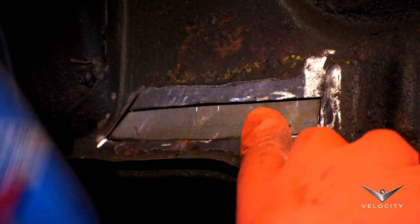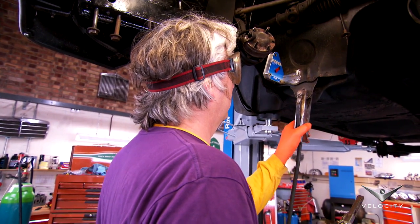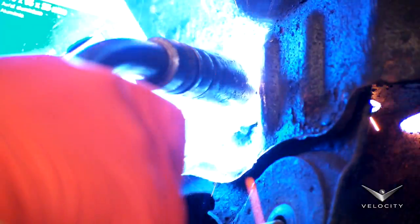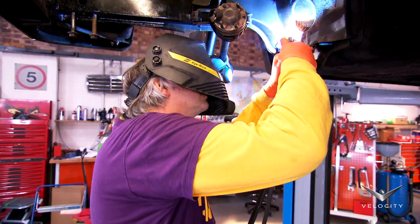Once the new section of steel has been cut out, I use welding magnets to hold the patch in place, and then tack the metal in with a MIG welder. At a professional body shop, this fix could have cost a few quid, but I've done it all for the price of a small piece of sheet steel — just a few pennies.